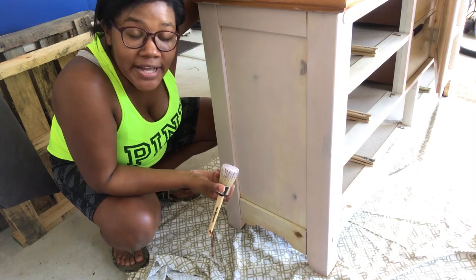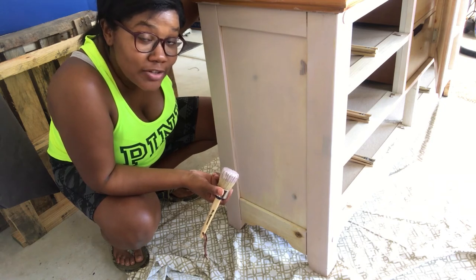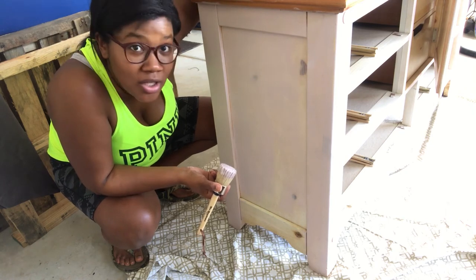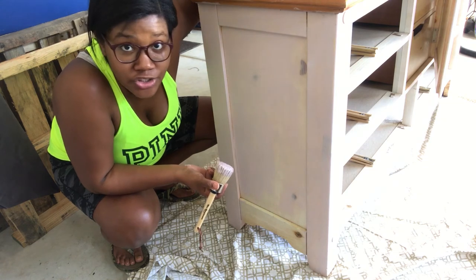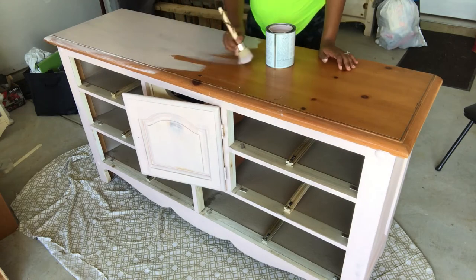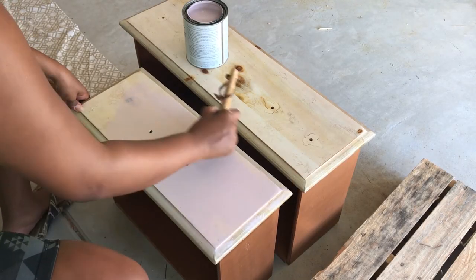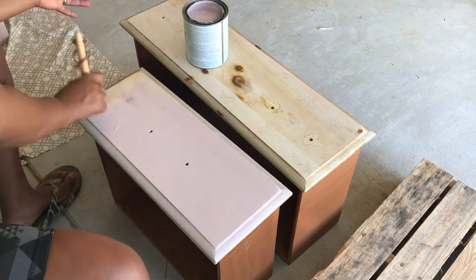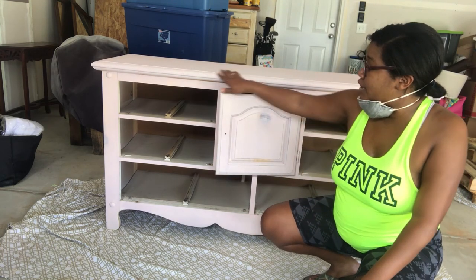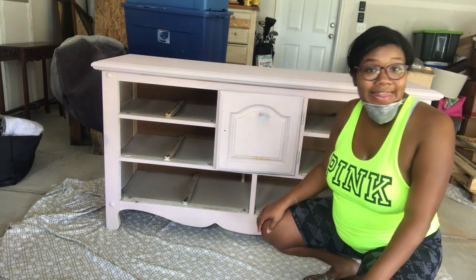When I first started I thought this dresser wasn't going to take that long, but it is — it's a big dresser. I couldn't imagine doing those really big dressers because it's intense, it's hot. We're now doing the second coat on the dresser. We did a first coat and it's already dry — this paint dries pretty quickly — so now we're going to do this second coat.